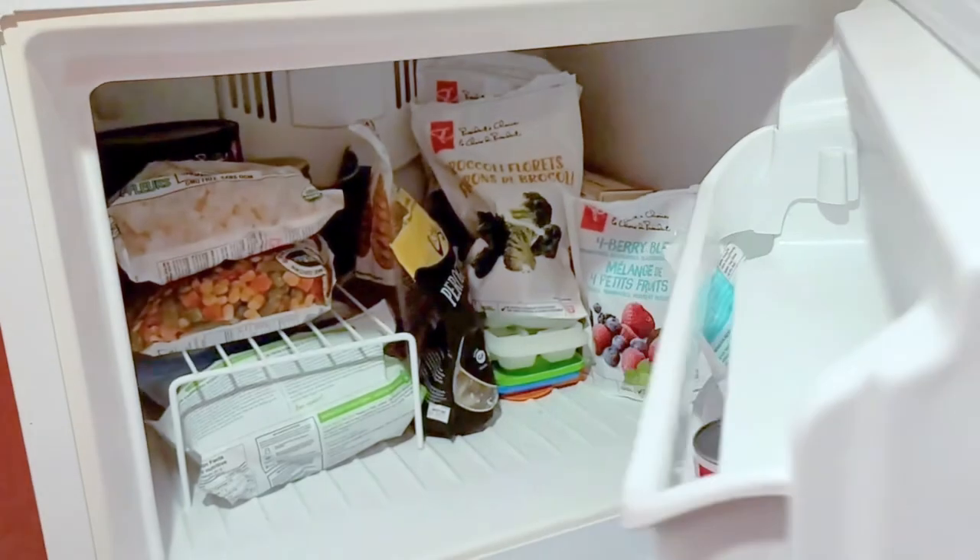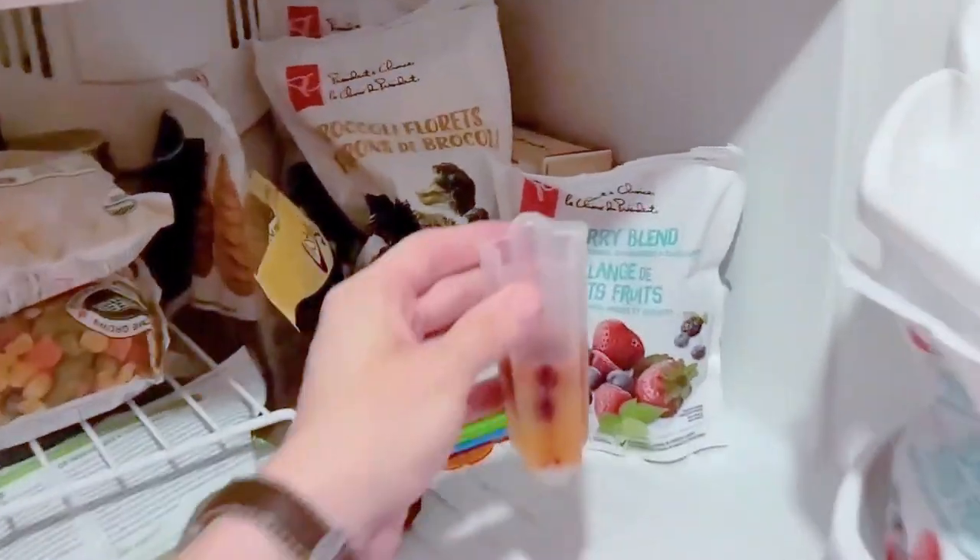I don't have access to the Arctic, so we'll need to put this in my freezer. Studying ancient ice can be so useful, because the deeper you go, the further back in time you're traveling.